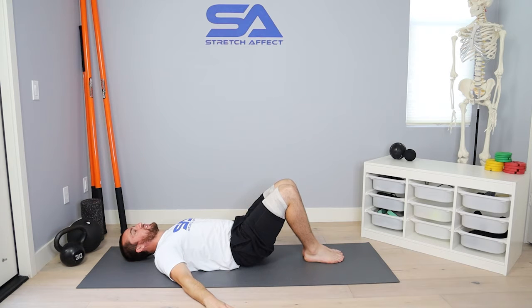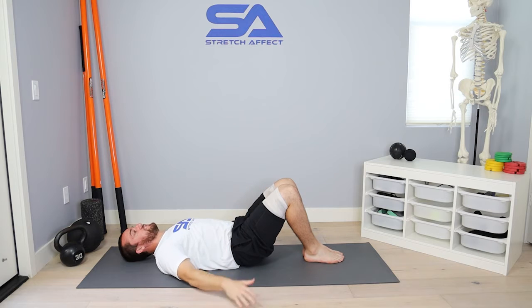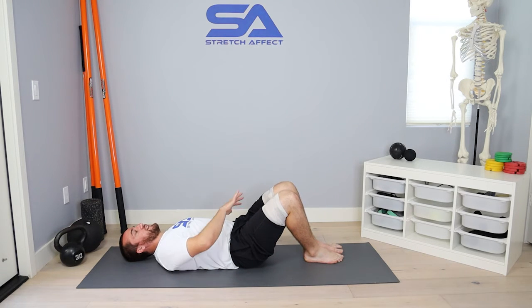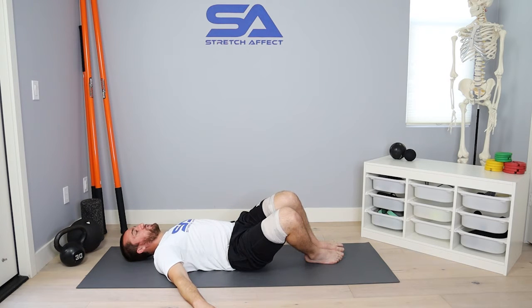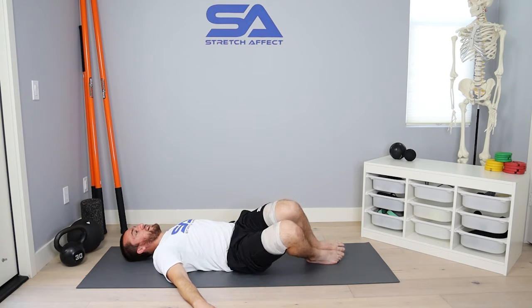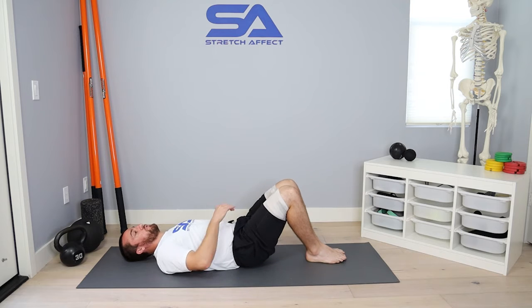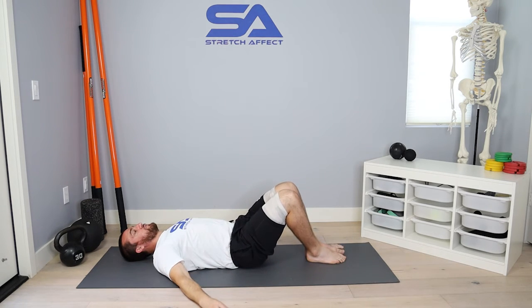Then slowly, with my knees together — you can place a block here or a foam roller in between your knees — we're just going to rotate. The top leg will come off the floor, rotating under tension, controlling that rotation, going as far as I can until I feel my opposite side shoulder. So if I'm rotating to the right, until I feel my left side shoulder want to leave the floor.